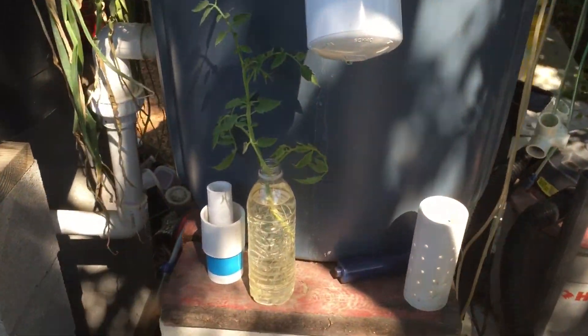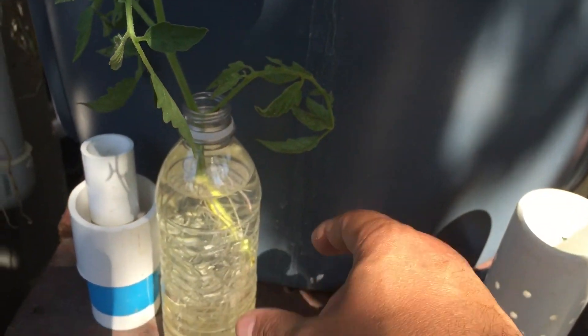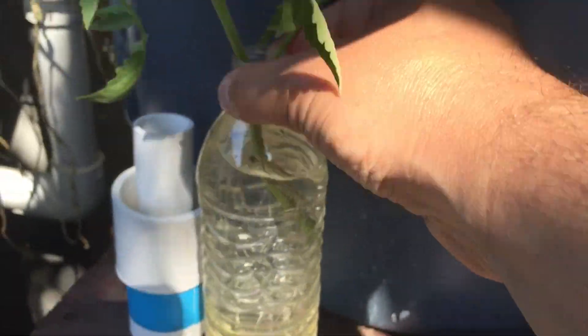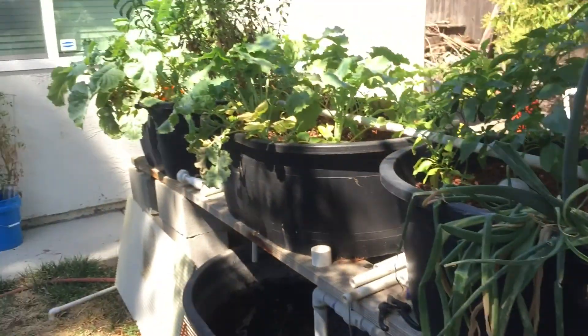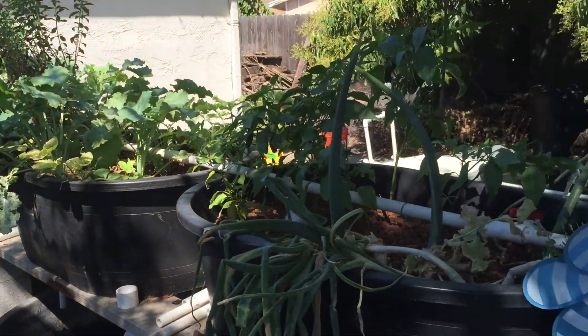Here's a little tomato clipping that I got. I just threw it in the water with some fish tank water, and look at all the roots on there. So this tomato plant, I am going to plant in here and get some tomatoes.